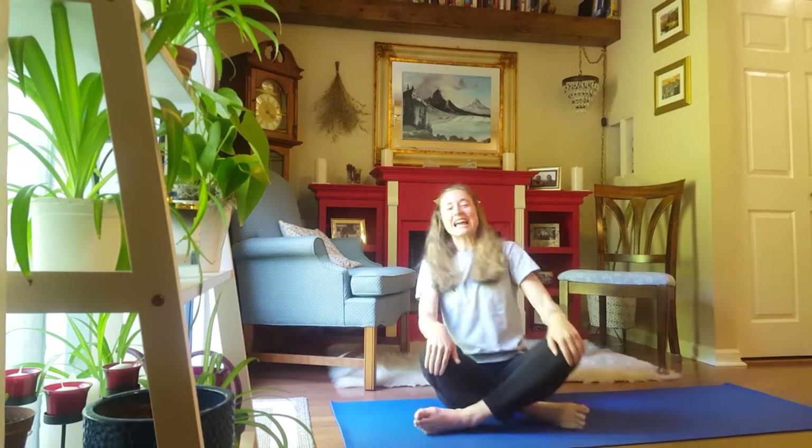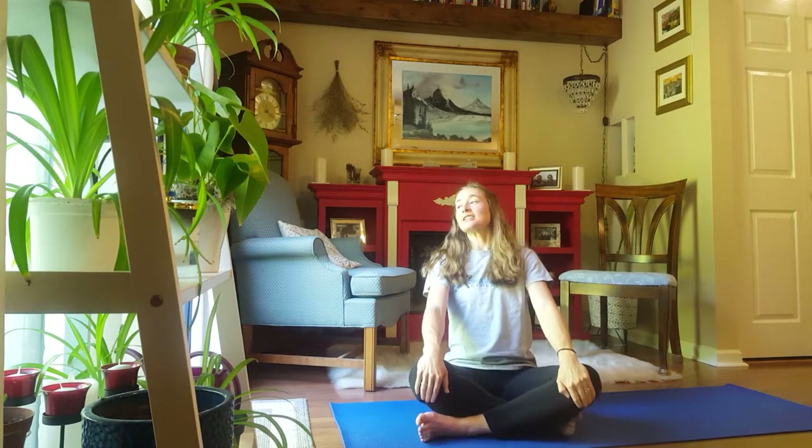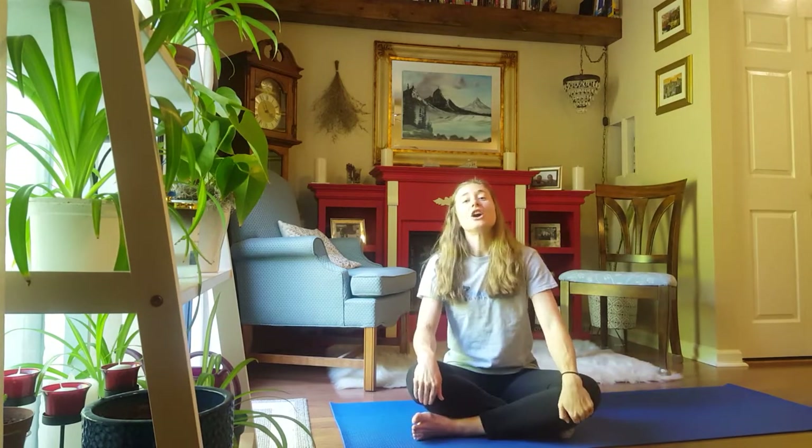Hi, Coach Juliette here from Chapel Hill Gymnastics, and I would like to lead you on a challenging and sustained core workout.